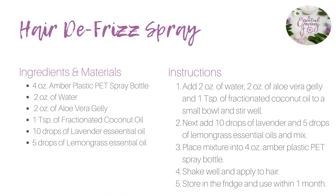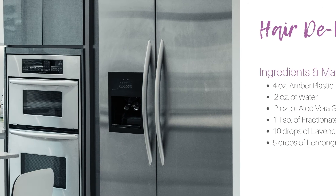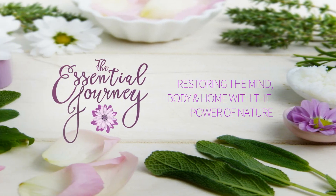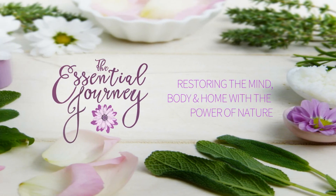Here's the recipe if you'd like a screenshot. Store the spray in the fridge and use within one month. Thanks for watching, and remember to like, share, and subscribe, and ring that bell for more wellness content at The Essential Journey — restoring the mind, body, and home with the power of nature.